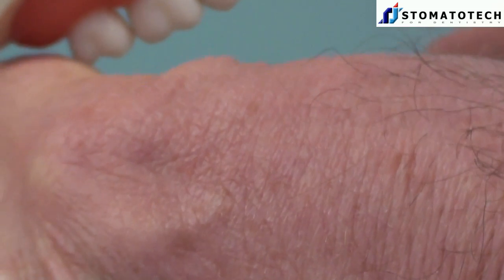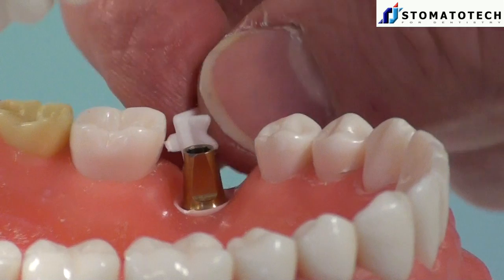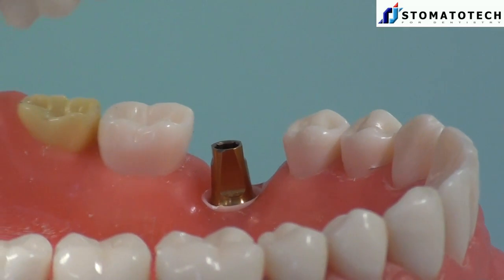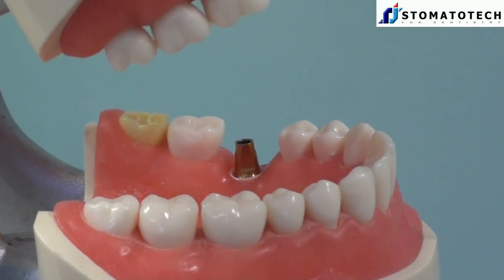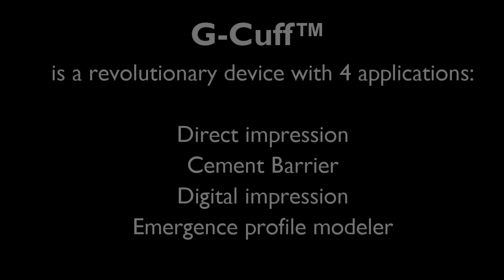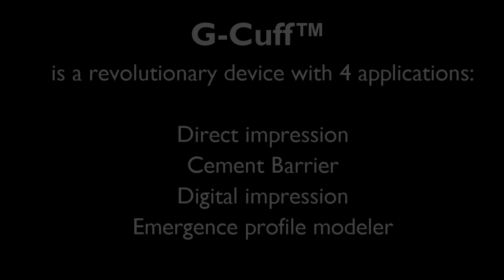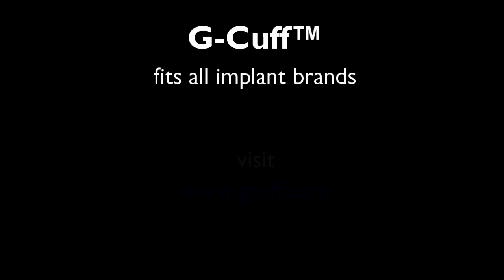Now I remove the tabs and the G-Cuff is in place with the abutment. It's very easy and very useful. Thank you.